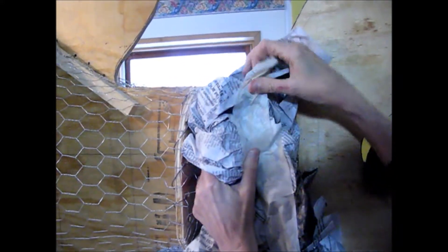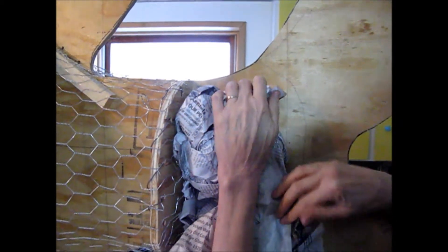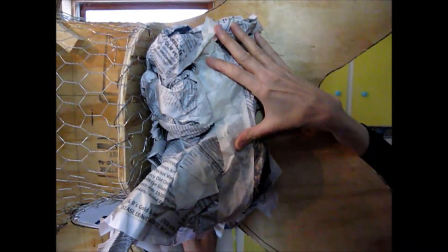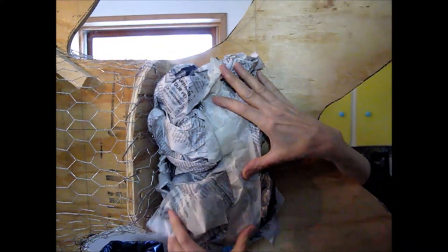Now that we've got all the chicken wire on, we have to go ahead and flesh out the body by using wadded up newspaper, putting it in the place you want to make the shape, and just take regular masking tape.